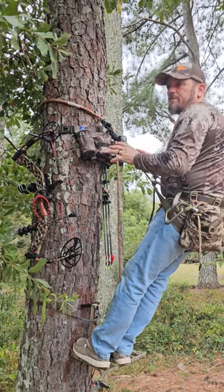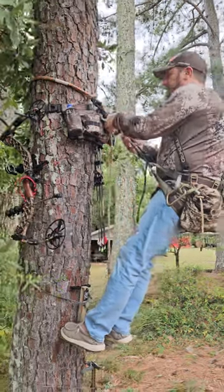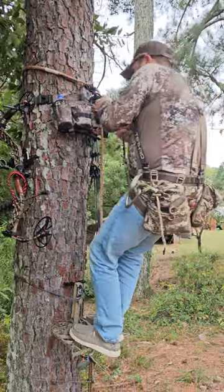Great addition to any saddle hunter's platform. But is that the only way it'll work? Of course not. We've got several other ways it can be used — let me show you those now.